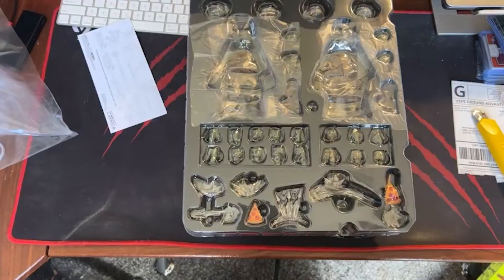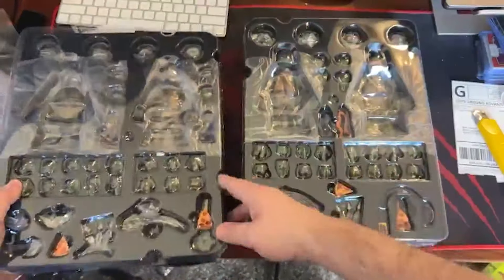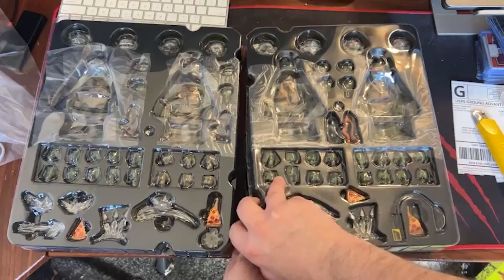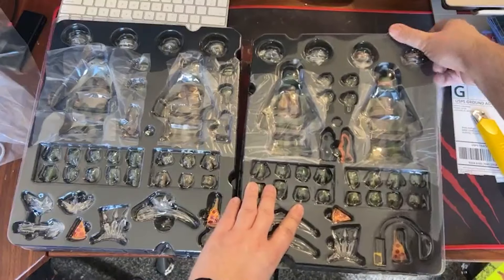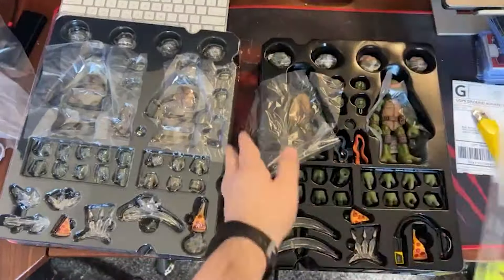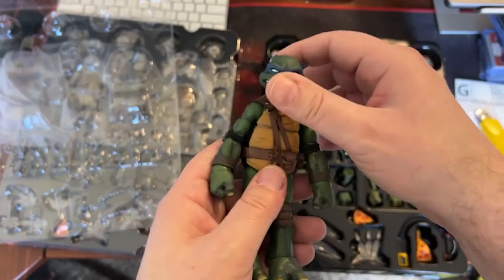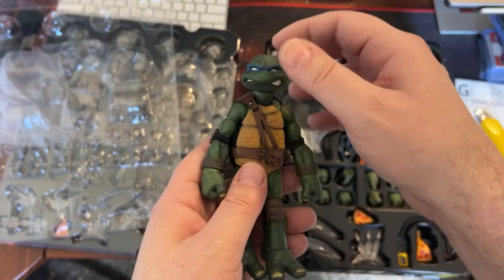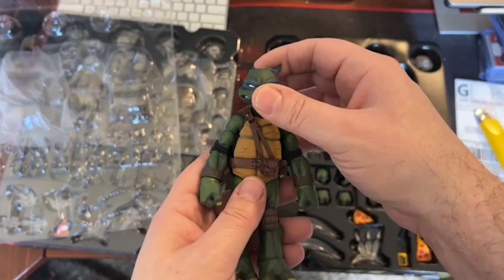Alright, I know everybody wants to see the good stuff so we're gonna open this up and I'll show you a quick overview. You got multiple hands, the pizza, multiple heads. Here's Leonardo. You don't have too much head movement — it goes all the way around but the neck gets a little stuck.